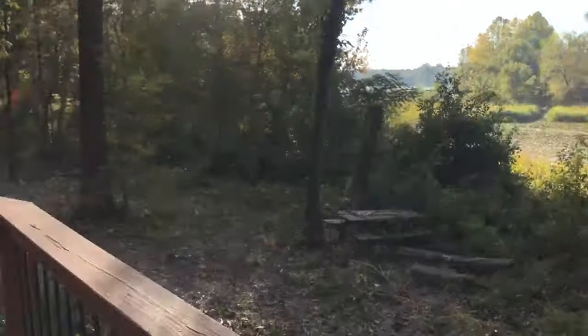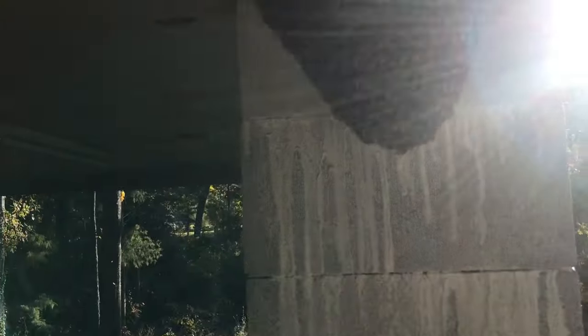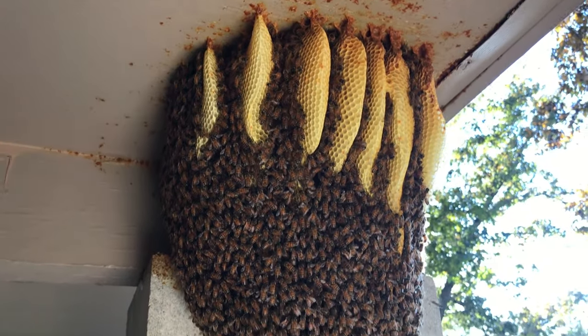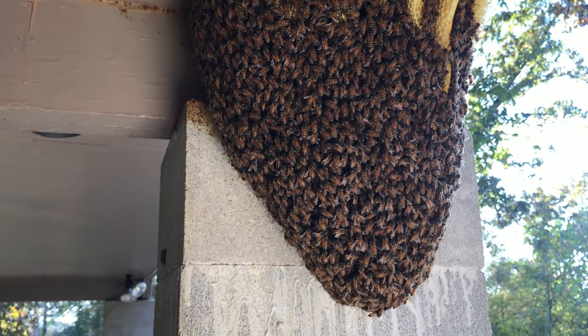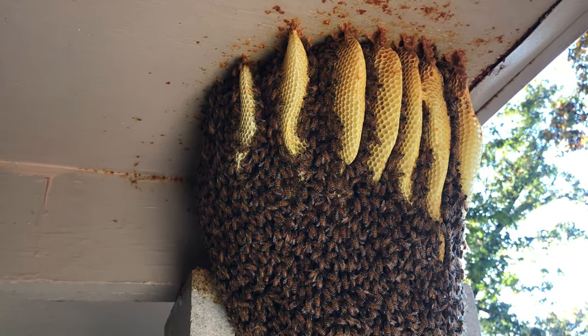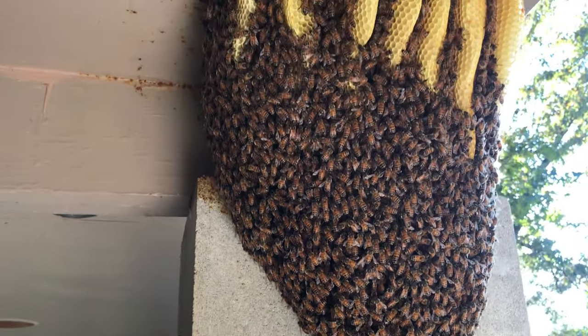Beautiful view, but I want to show you what we got because this thing is awesome. Nice open-air colony. Look at that — you see the rows of comb. It's a cool morning, it's about 60 degrees right now, and that is just awesome. Open-air colony.